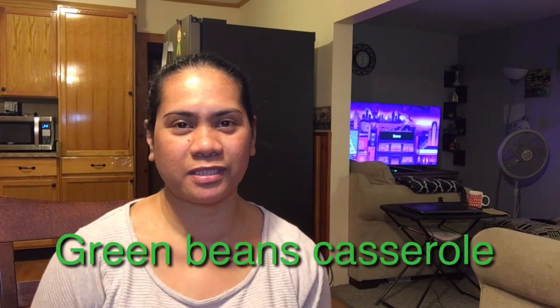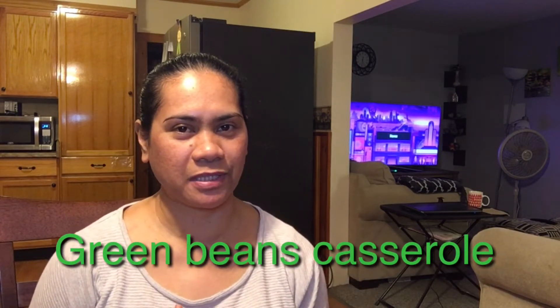Hi guys! This is Irish LeBlanc. Today, I'm gonna show you how to make my green bean casserole. This is perfect for Thanksgiving. Okay, let's get started.